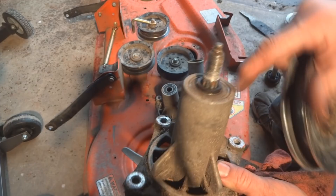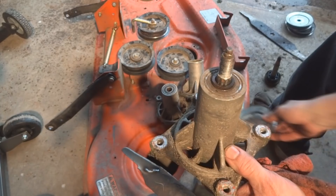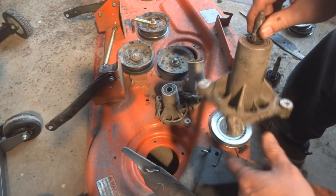Another issue: the pulleys that mount on top are supposed to have splines that grab hold of the pulley, but that's obviously not happening here. When you take this apart to replace these parts — and they're not expensive — if it has this spacer, and most of them do, don't lose that spacer, because replacement parts don't always come with it.